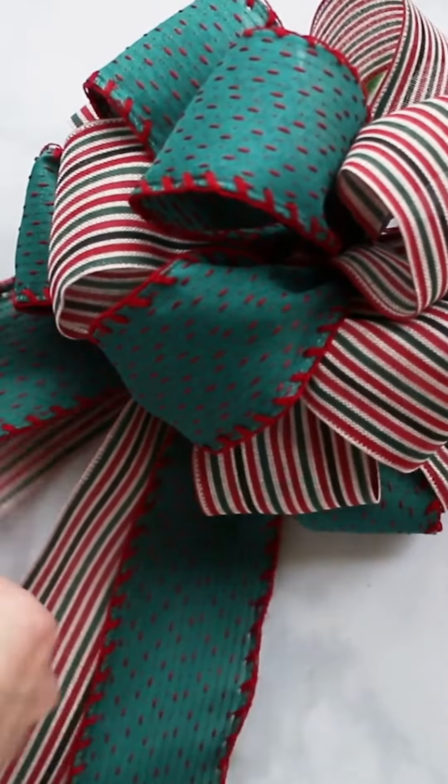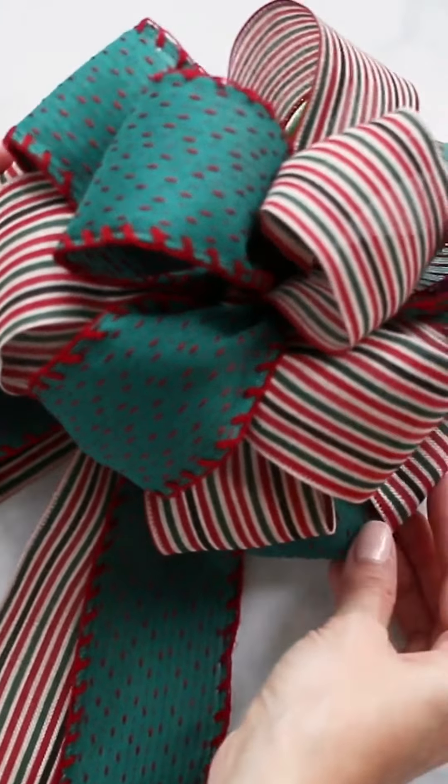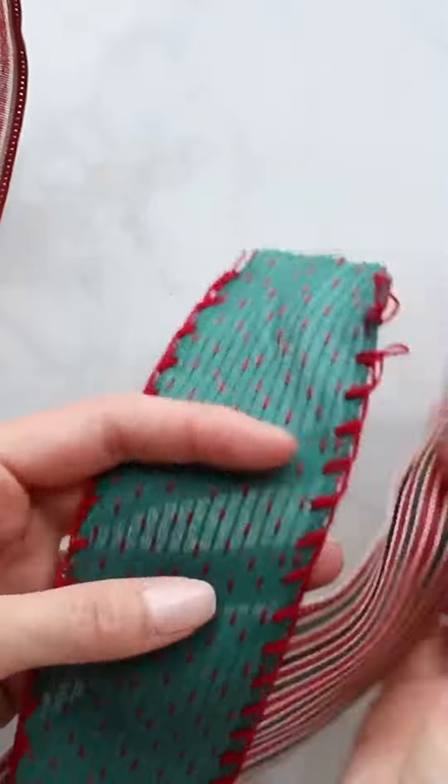This bow is a real showstopper and it's perfect for topping your tree. Take two two-and-a-half inch wired ribbons.